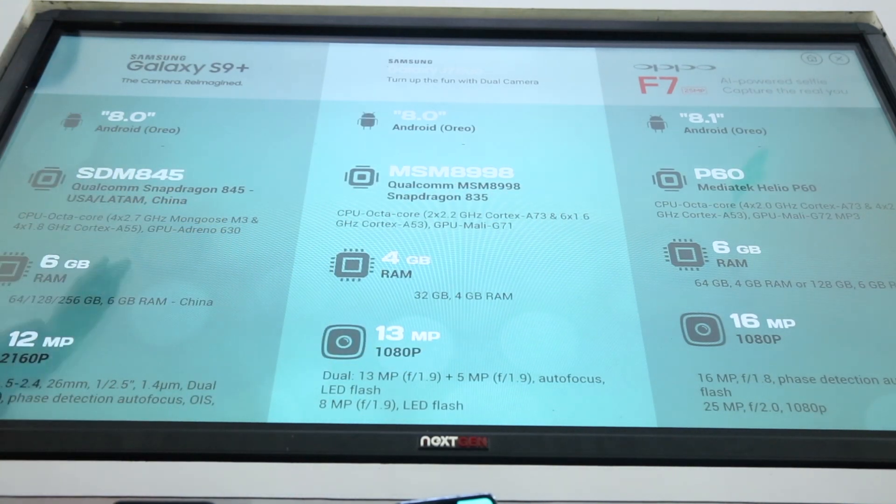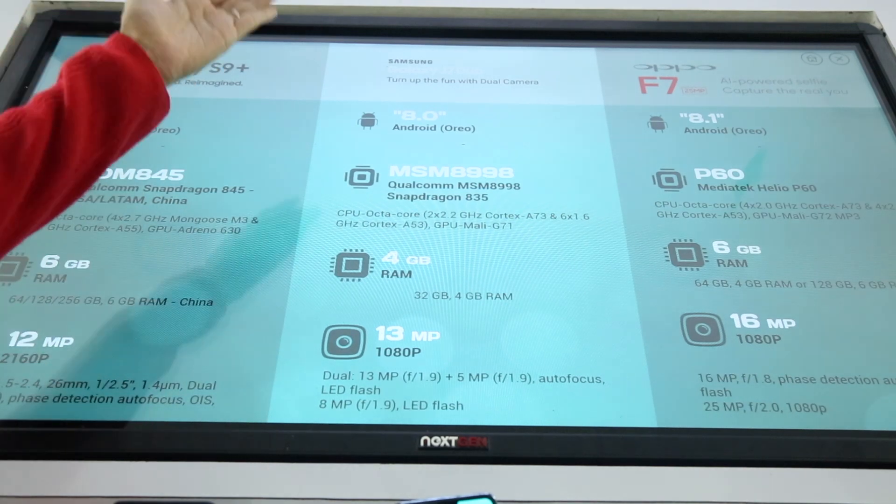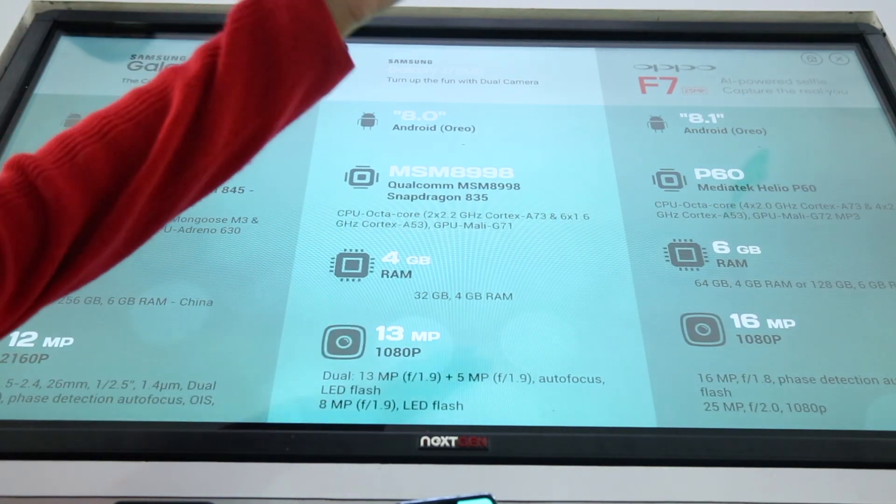For example, here you have the Samsung Galaxy S9 Plus, Samsung Galaxy J7, and Oppo.